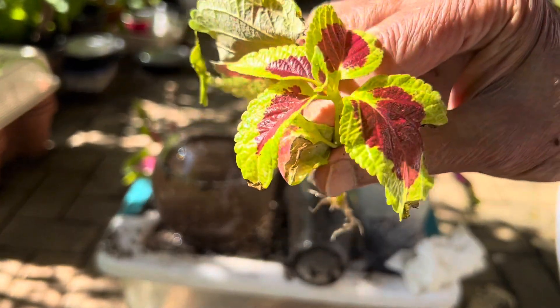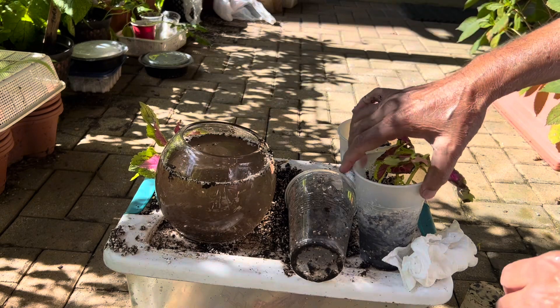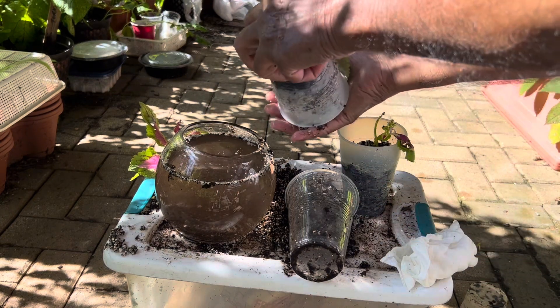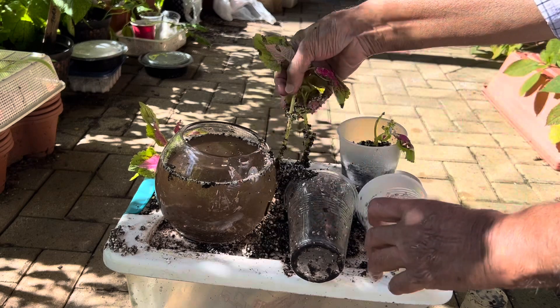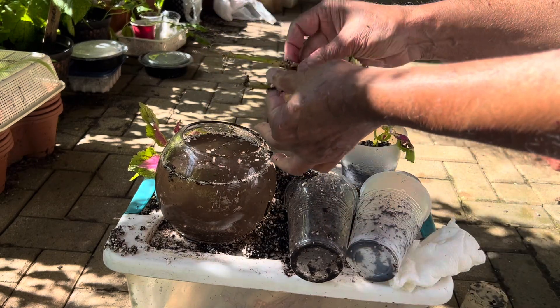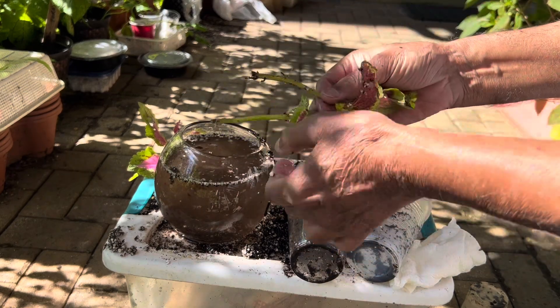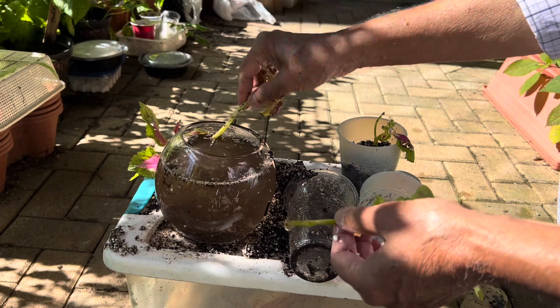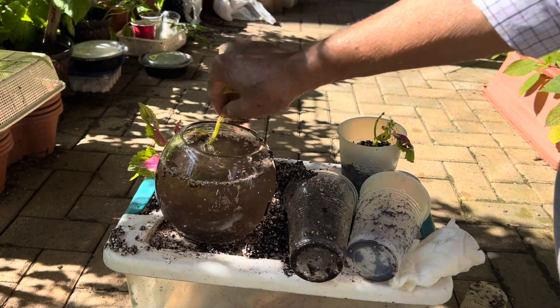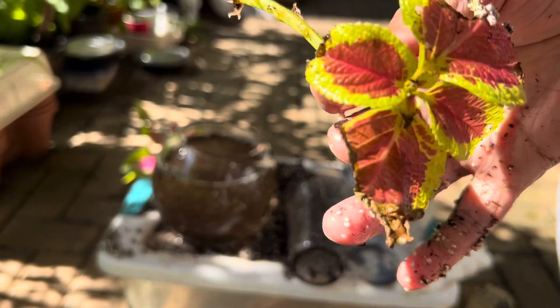You can see the cuttings are still very healthy — no leaf has dried out and all the leaves are intact. I hope you will also grow your coleus cuttings and love them, because they root very easily and they grow very healthy roots in three to four weeks. Then you can transplant them into some small pots to grow.